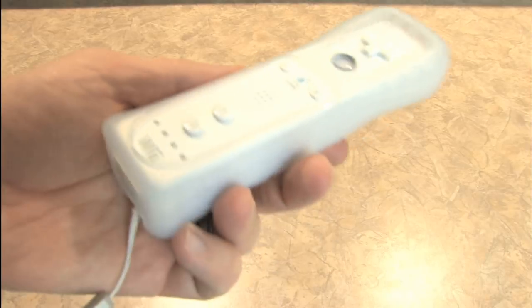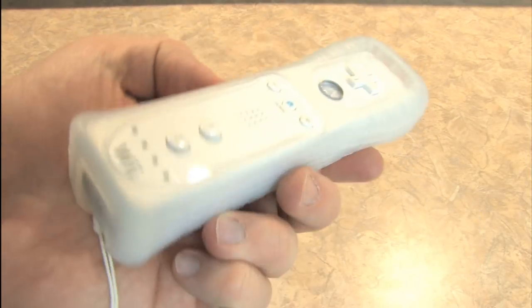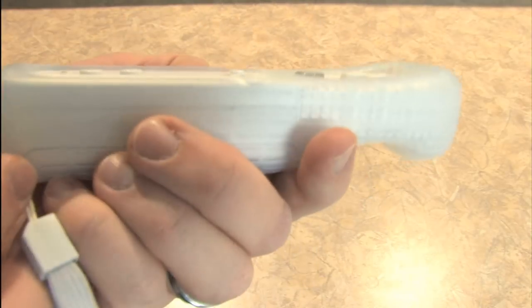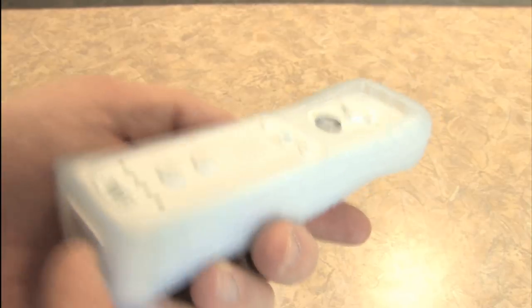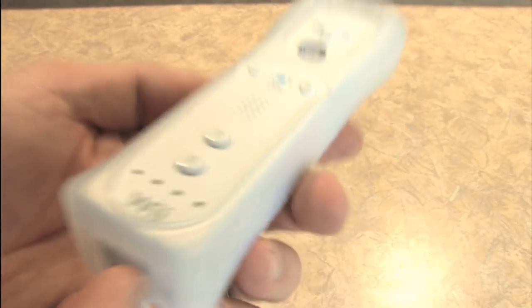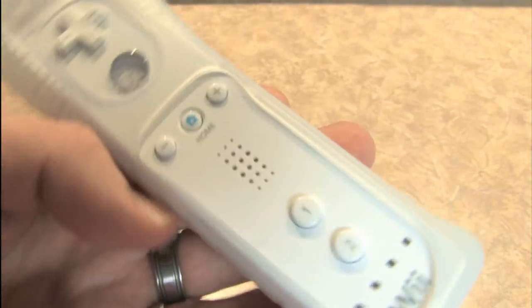You've got to give Nintendo credit. They have one heck of a design department, because this is the Wii Video Game Controller, which looks a heck of a lot different than any other game controller I've ever played with. It feels more like a lightsaber or a television remote than a game controller, yet somehow this is a brilliant little piece of machinery that works very well for a variety of different games of all different genres.